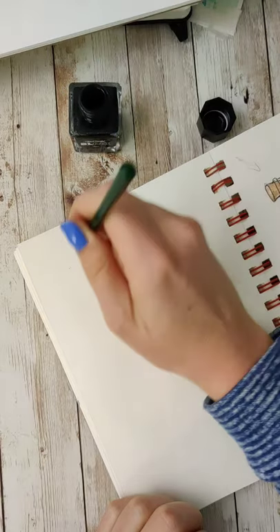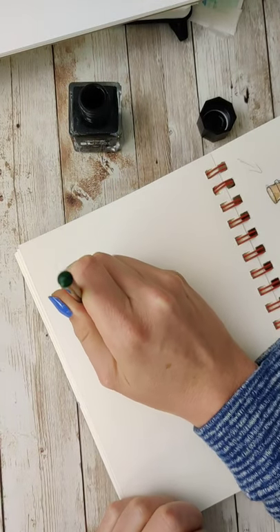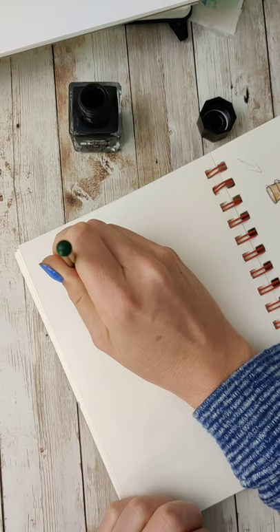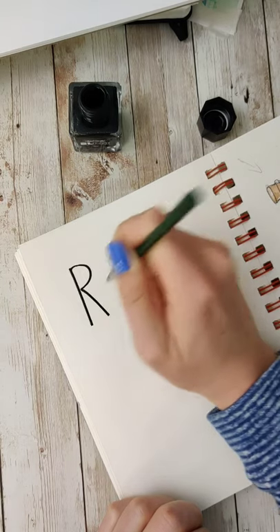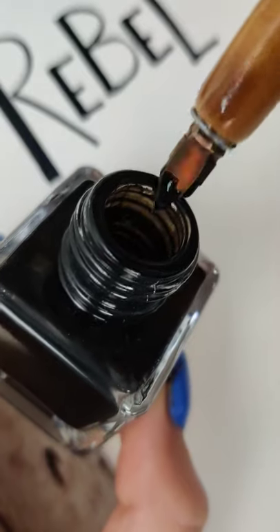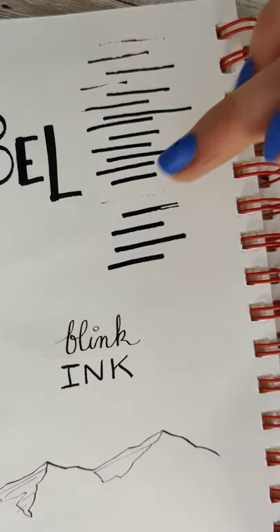I'm always a little curious about inks because I do enjoy a good dip pen. I don't use them often, but when I do, I love using them. But the other inks I have aren't waterproof, which means I can't watercolor over the top of them, and that limits some of what I want to do with it.